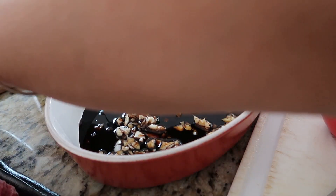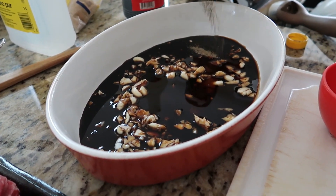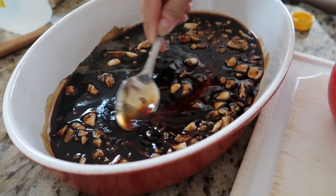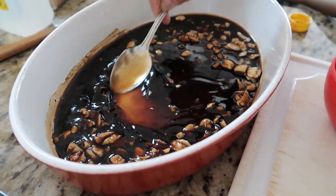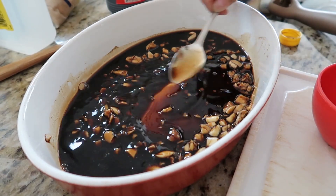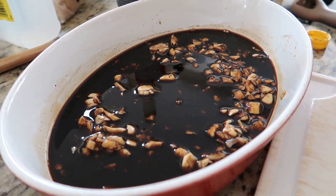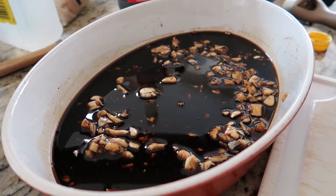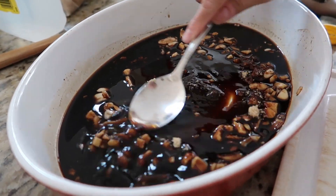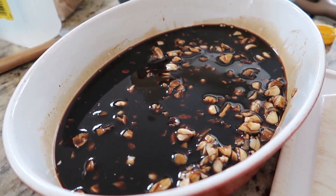I'm gonna mix them well. Remember to taste your soy sauce, your vinegar, and your sugar. It's good but I needed a little more sugar, so I added a bit more. Mix them well again — it's good.